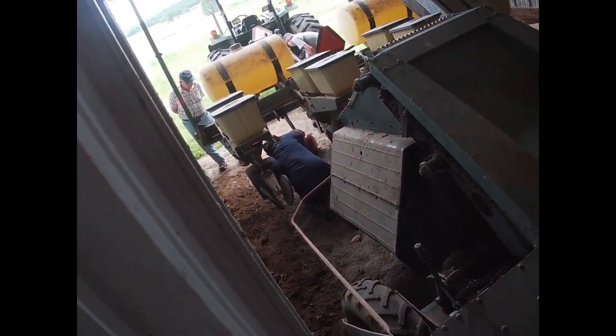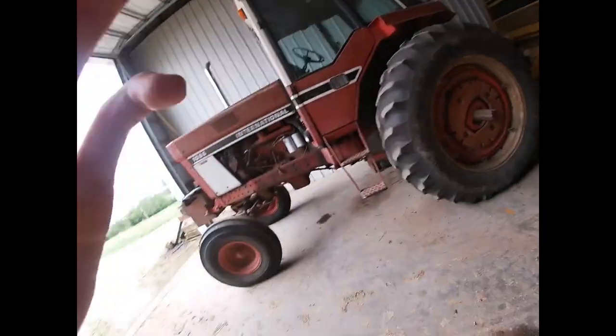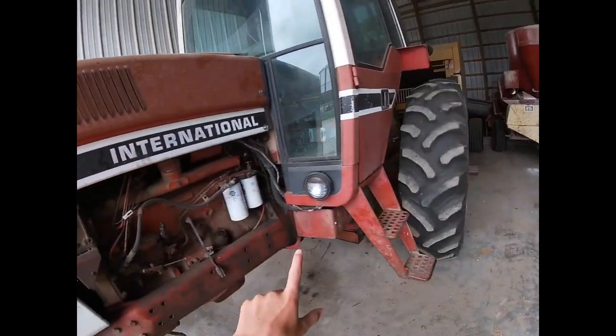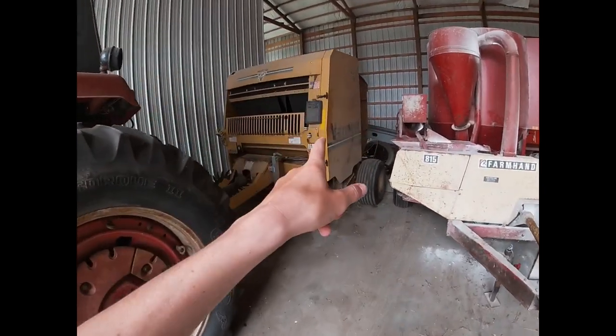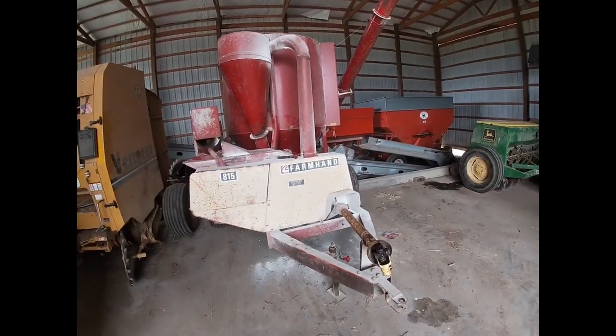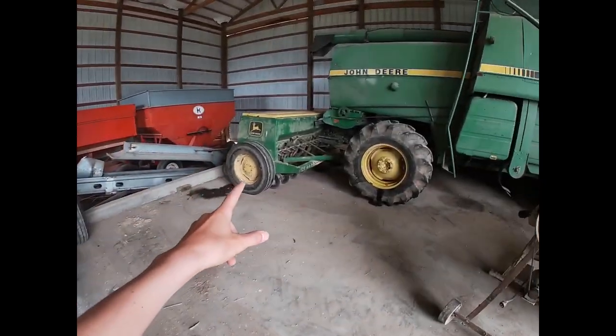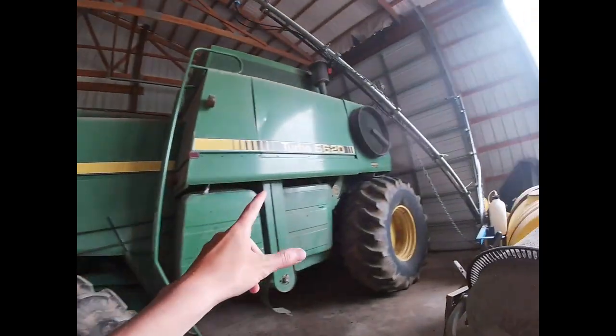We got to build up a fertilizer — we went and got the fertilizer yesterday — and a few other things. Let me give you guys a real quick shop tour while they're hooking up the planter. Right here is our 1080, I think I did one of these before. It's an '86 International, got a cab, we use it for our Vermeer baler right there. Sorry guys, trying to go really fast.